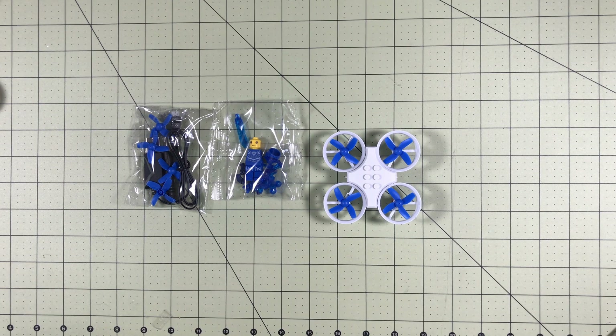Let's take a direct comparison with the E-10 on the scale. The E-10 is 16 grams and the E-11 is 20 grams, so it is quite a bit heavier. But I think those bigger motors will more than make up for it. The battery it comes with is a 1S 260mAh 30C battery — a lot bigger than the 150mAh batteries we got with the E-10.